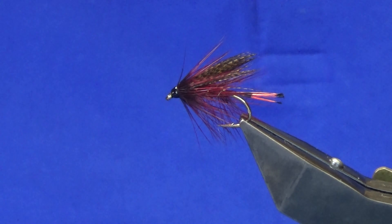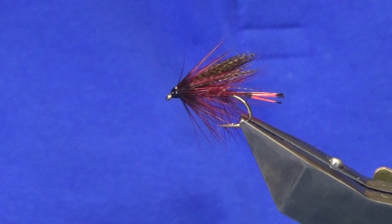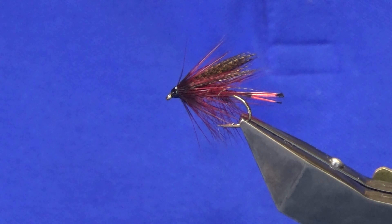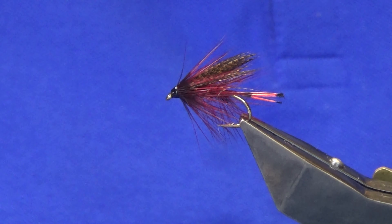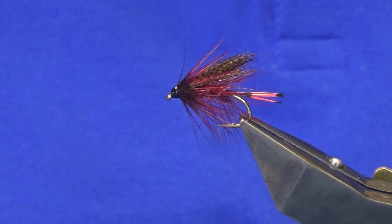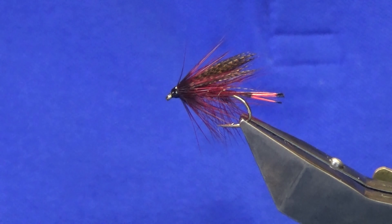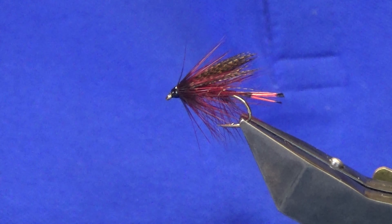But there you go — that's the Irish Mons Claret. You can tie a few of those up, and hopefully they can catch you a few fish. As always, many thanks for taking the time to view the videos — I really appreciate it. If you like the wee videos I'm putting together and you haven't already subscribed to my channel, please consider subscribing. It helps the wee channel grow. And until next time guys, please stay safe and take lanes.